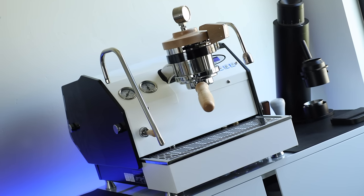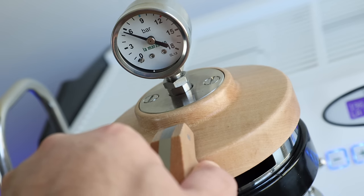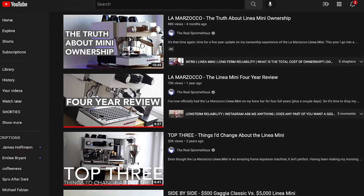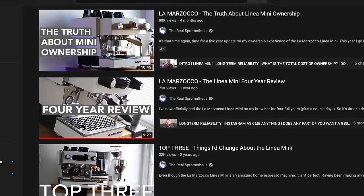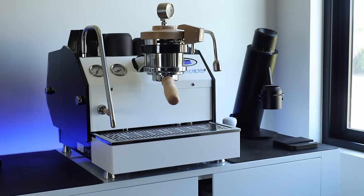For those unfamiliar, this is the LaMarzocco GS3 Manual Paddle, or MP for short. After over five years, my beloved Linnea Mini is entering secondary status, and the GS3 will be my new daily driver and the heart of this channel, as well as my espresso-focused content.